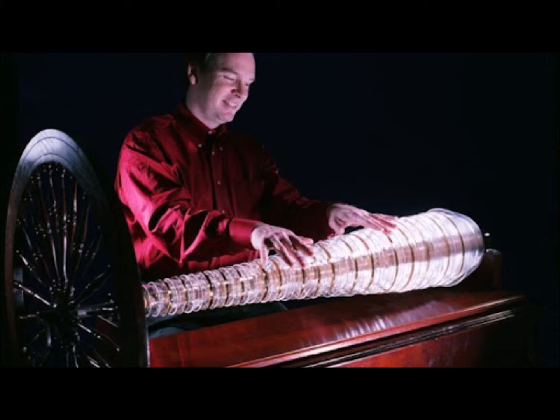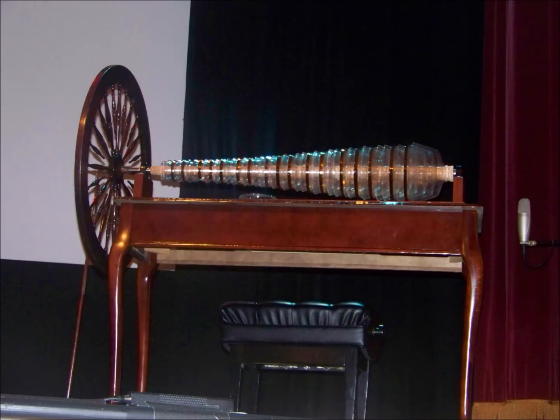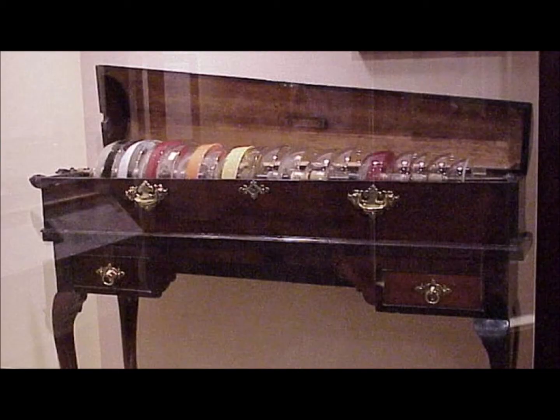In 1808, German glass harmonica player Marianne Kirkgisner passed away and many attributed her death to the spooky tones of Franklin's harmonica. It was not only becoming an issue for musicians but listeners too. A young child in Germany also died during a harmonica performance, which resulted in some towns banning the instrument for good. And as for the players of the harmonica, it was also believed that, due to the constant touching of paint used to color-code each bowl, musicians were falling very ill from lead poisoning.